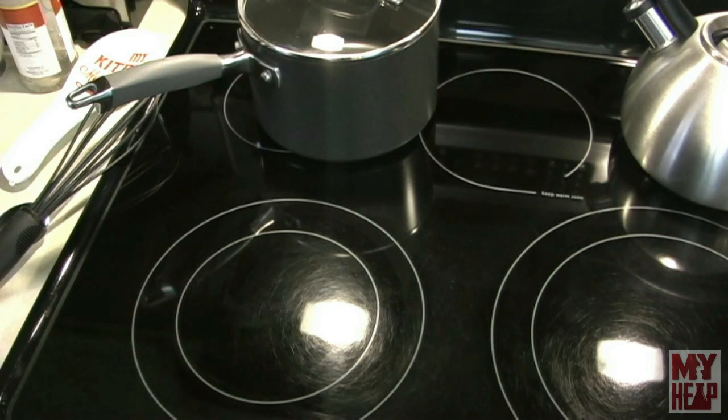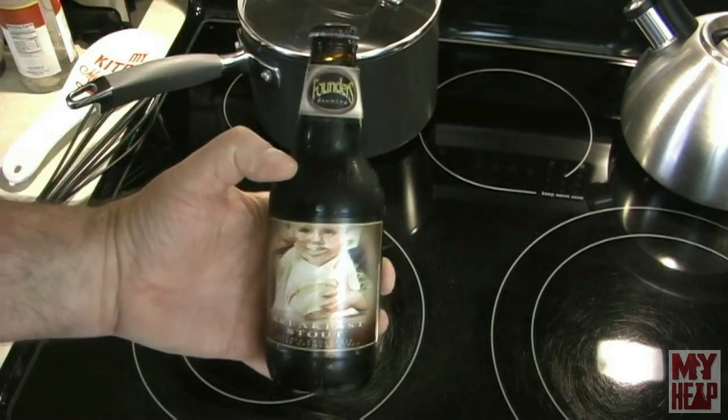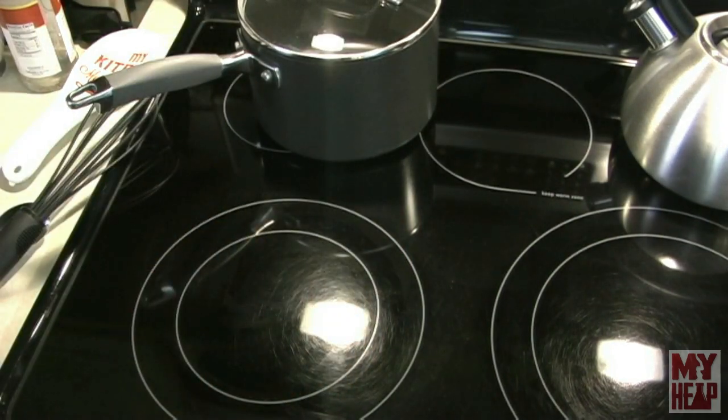Just like any other good cooking show — I remember as a kid, Julia Child would have a little sherry for what she was cooking and a little sherry for herself. Well, we have cooking sherry, which is way too salty to drink. So I had to find something else, and it is before noon, so I thought what would be more appropriate than some Founder's Breakfast Stout? No, I'm just kidding. Let's get started.